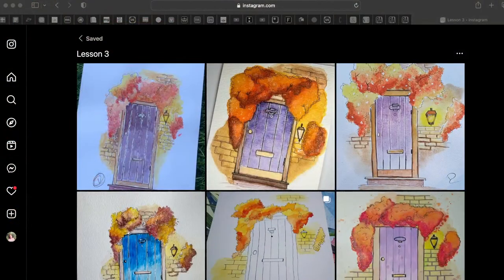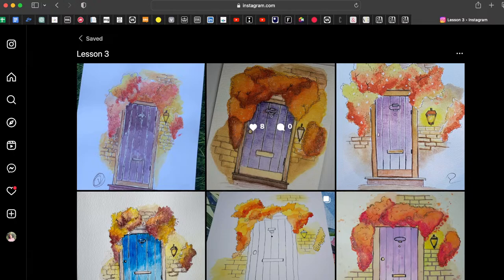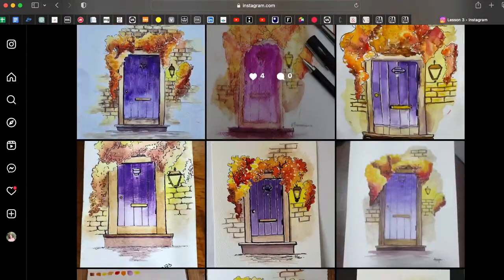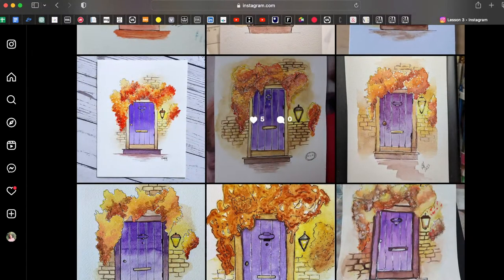I'll change the screen now. If you don't see me occasionally, just write in the comment section. I've prepared all the works in one folder here in my Instagram — so many beautiful works! I was actually surprised that you are continuing drawing so actively and passionately.